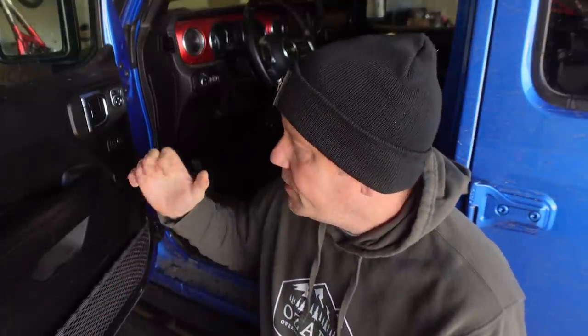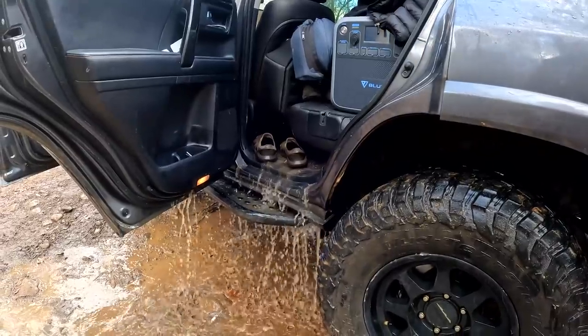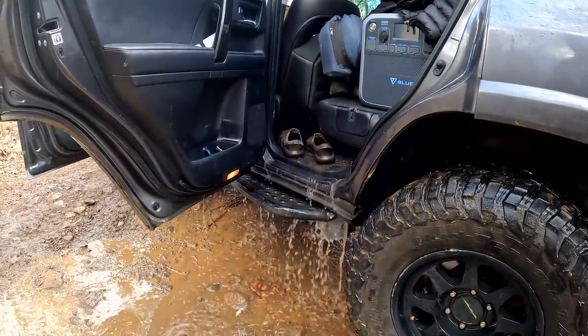A good thorough cleaning under the vehicle is number one. Number two: if you went through deep water crossings and water made its way inside your vehicle — I was very happy with my Gladiator, the door seals did an excellent job keeping water out. That was not the case with my previous JK, where water would come in every time I went through a deep crossing. If you watched the video, you know my friend Robert did not have a good experience either — he got a lot of water inside his 4Runner.